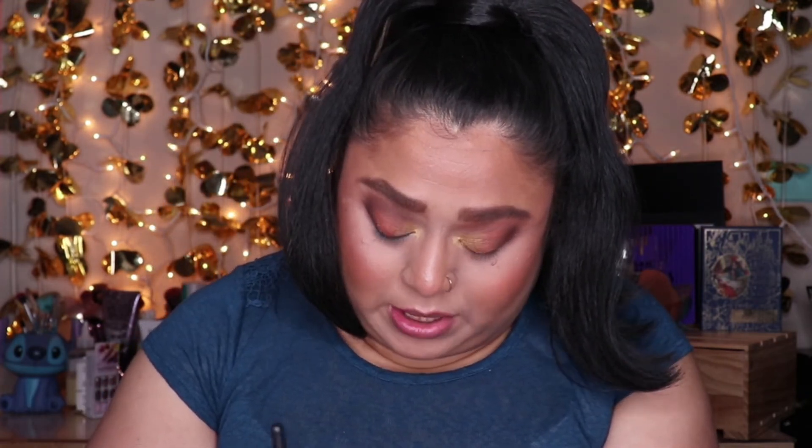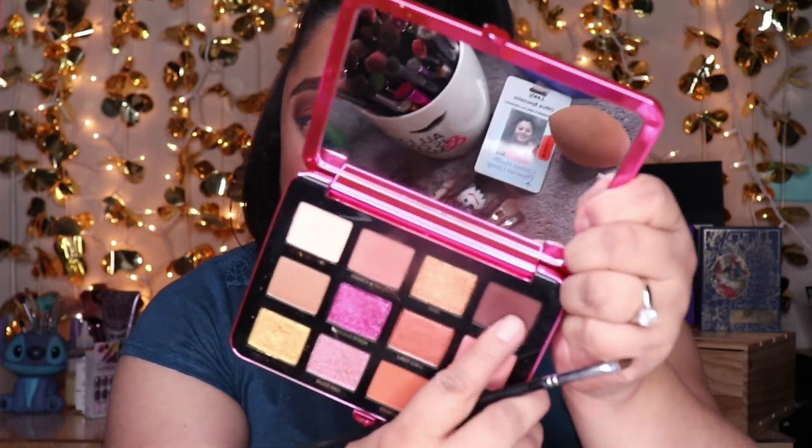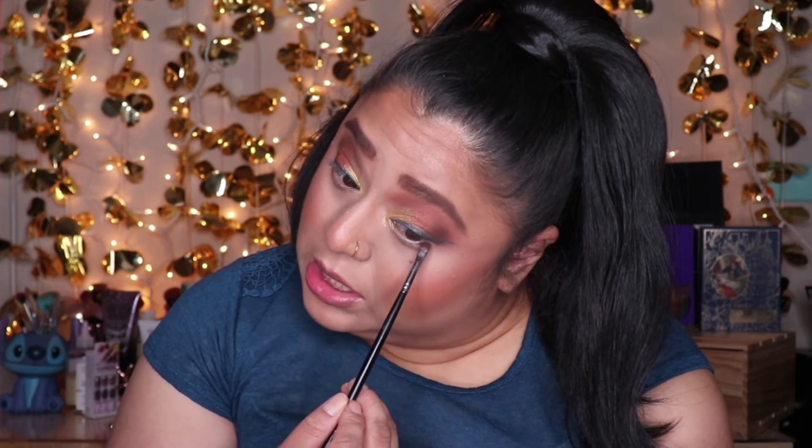I'm creating the winged liner again, this time wetting the shade just a little to make it more vibrant. On the girl's lower lash line in the picture it looks like the dark brown shade, so I'm going ahead and placing that on mine as well using my Morphe M213 brush with BYOB on the lower lash line.